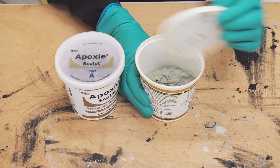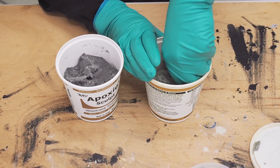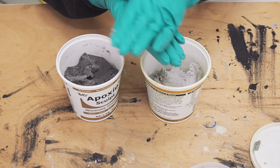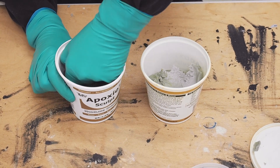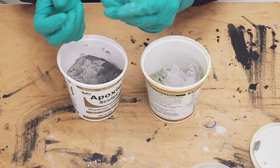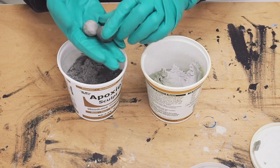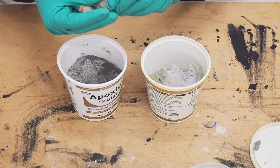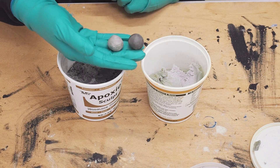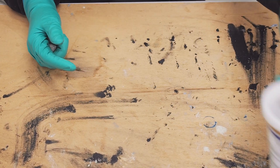Now we've got parts A and parts B. Remove the lids and once I've taken out the pieces I want, I put the lid straight back on again. We need equal parts — I'll remove some from part B, roll it around into a ball to get an idea of the size, then get the same size out of part A. Put them together and we're looking at equal parts. You can weigh them, but I generally just eyeball it because I have a fairly good eye for size.